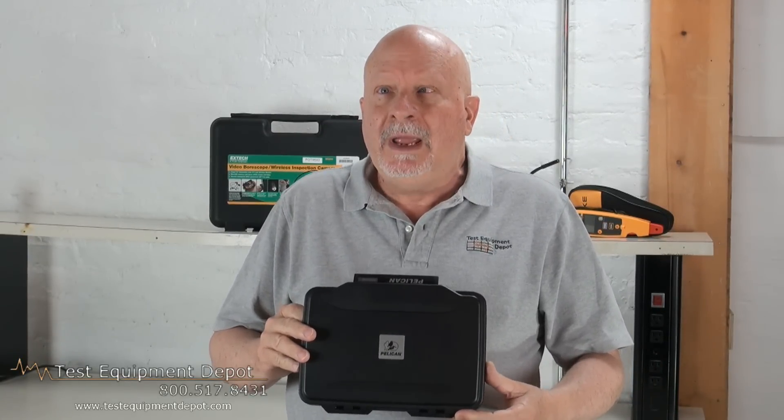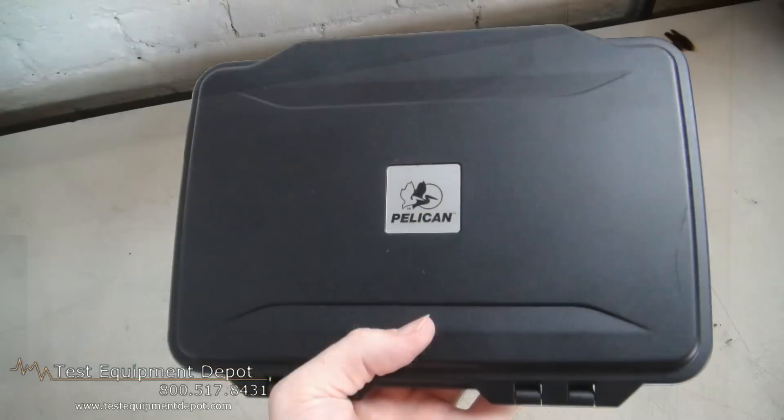Hello everyone, I am York, I am the service department manager here at Test Equipment Depot and I'm going to introduce to you the Pelican 1055cc hardback case with liner.